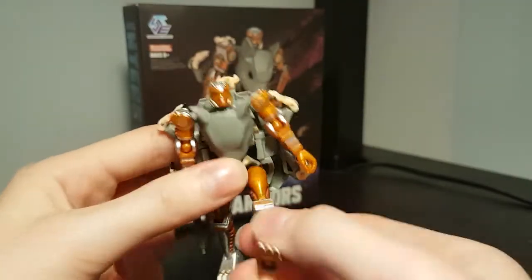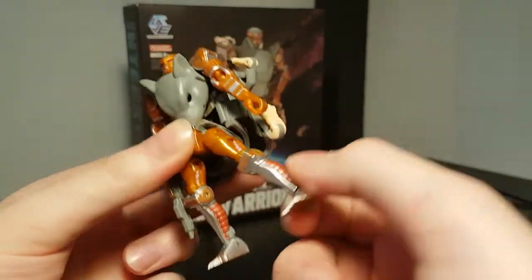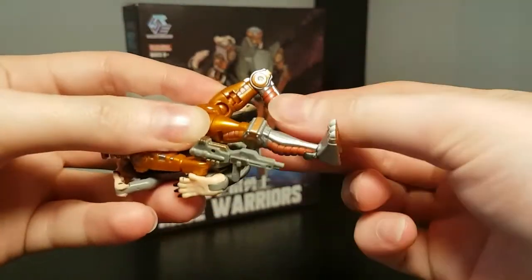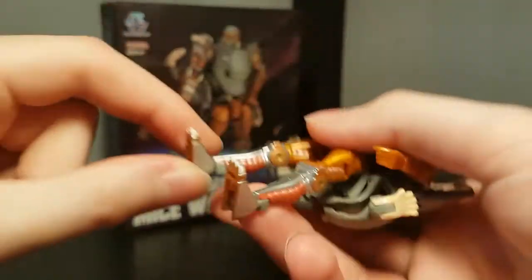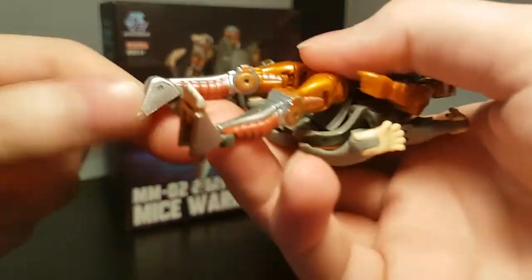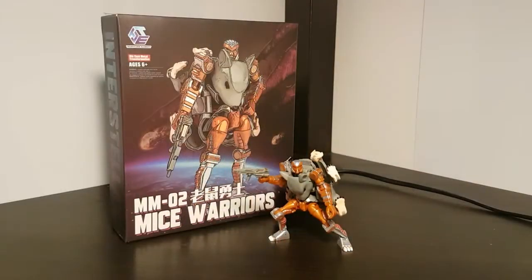Hips are on ball joints with a lot of range, except where the backpack blocks it. Very tight thigh swivel, and 90 degrees of bend at the knee hinge. Ankle tilts with a lot of range, and then the feet hinge up a little bit — and down so much so that you can turn the feet upside down. Overall, I think the articulation is a very slight improvement from their Blackarachnia figure, with these ankle joints being the main difference.